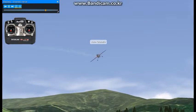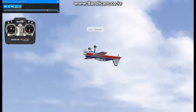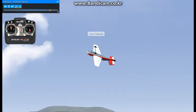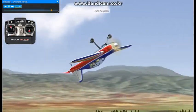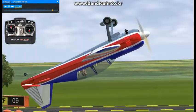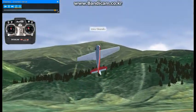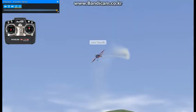We will perform the maneuver one last time. Roll the model to inverted, flip to your 3D rate, slow the model down and start feeding down elevator until the fuselage is sitting at a positive angle of attack. When you're ready to exit, simply add power, roll the model to upright level flight and this completes the inverted Harrier.